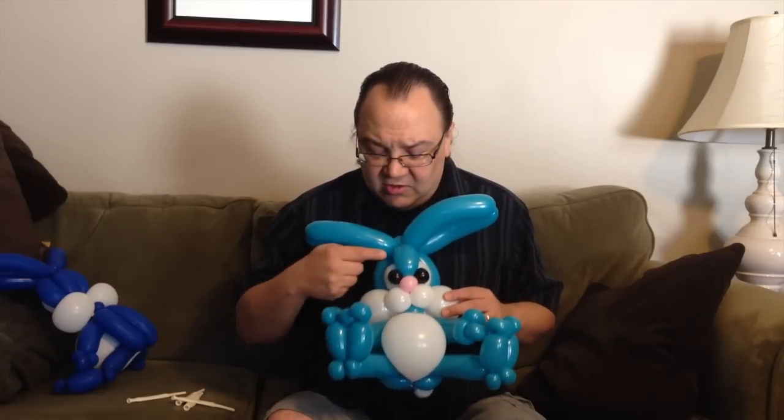This is definitely not a beginner balloon. 321s are not very easy to work with. You could use a 360 and 260 and get the same effect for the face, but you'd have to figure that out on your own. I'm going to show you how to do it using the 321 bee bodies. Let's go ahead and get started.